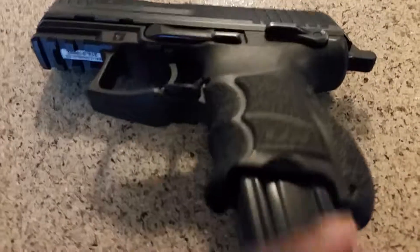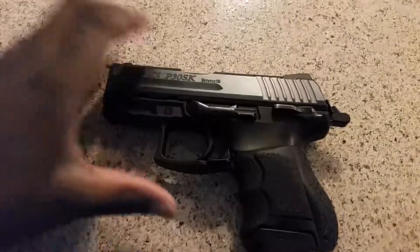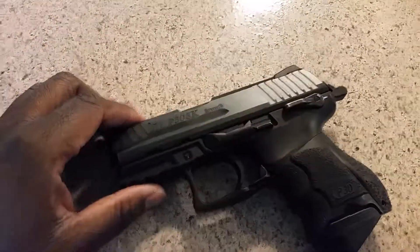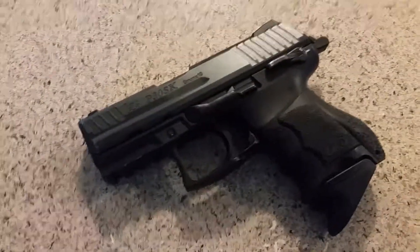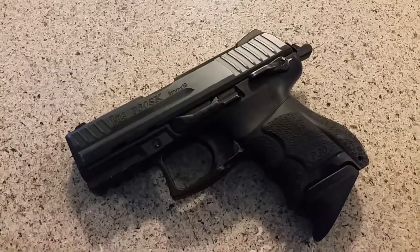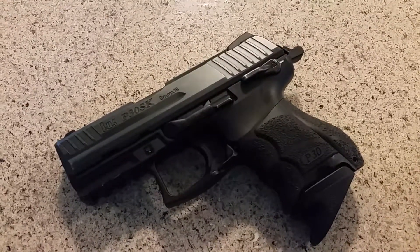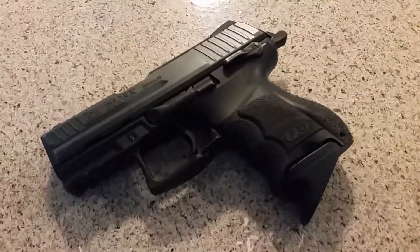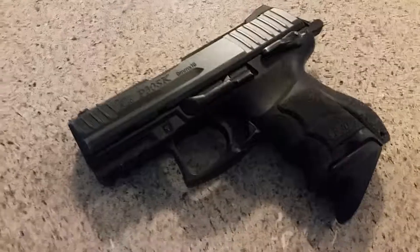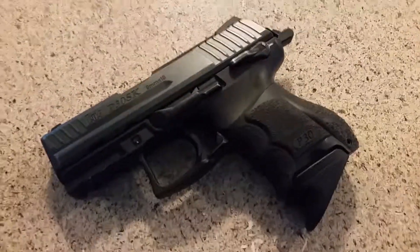That's loaded, but since it's not chambered, that's safe. Now, I have owned several HK products in the past, including the USP40, USP 9mm, and the USP Compact, which was by far my favorite gun. I hate myself to this day for selling it, but now things have gotten better, so I picked up another HK.